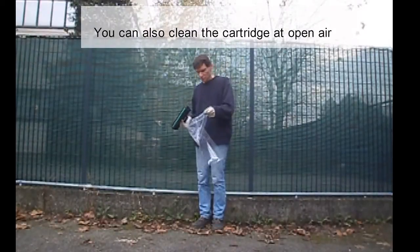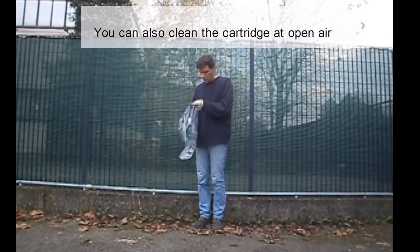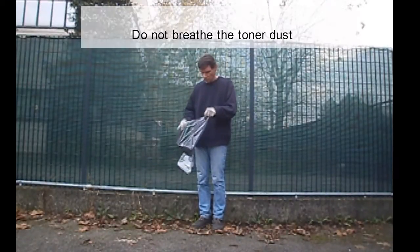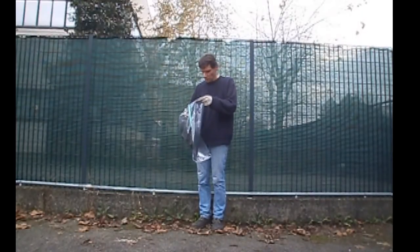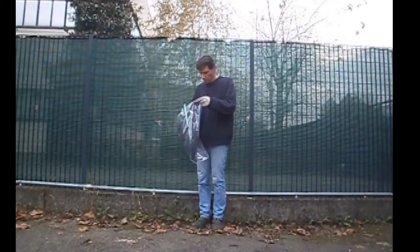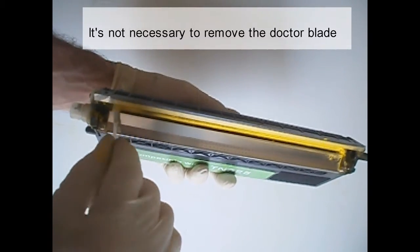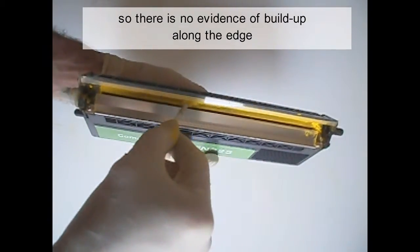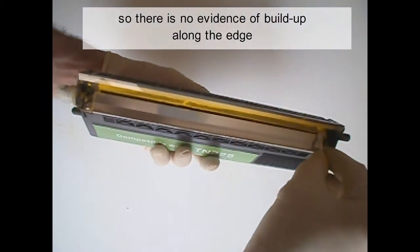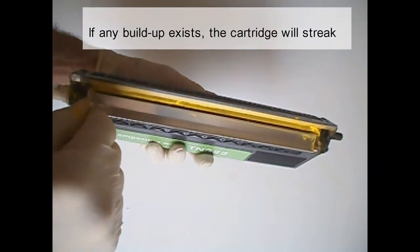You can also clean the cartridge in open air. Do not breathe the toner dust. It's not necessary to remove the doctor blade. Clean the doctor blade so there is no evidence of buildup along the edge. If any buildup exists, the cartridge will streak.